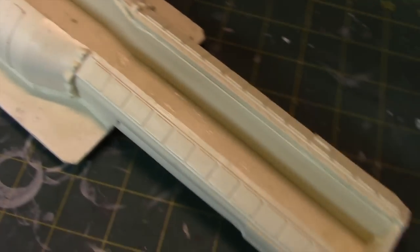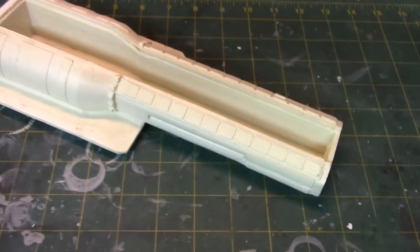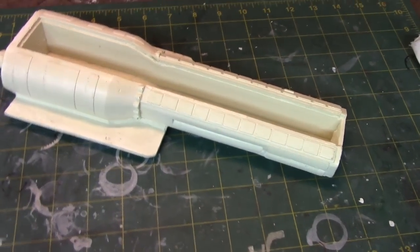Hey everybody and welcome to another Interstellar Modeler. This is part one of the Space 1999 Warhawk build.